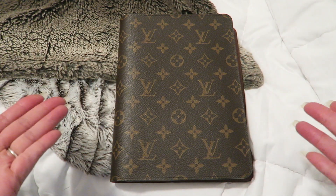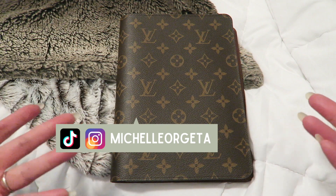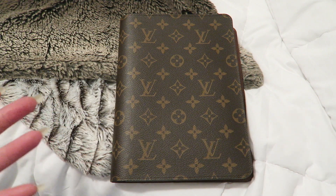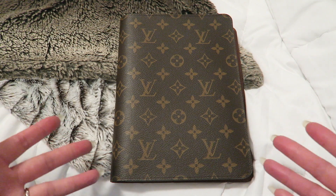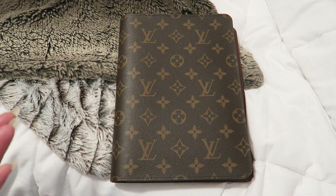Hey everyone! Welcome to my channel, or welcome back if you're returning. My name is Michelle and for today's video let's do a 2023 planner setup for my half letter disbound planner inside of my Louis Vuitton desk agenda cover. We have a lot to cover so let's go ahead and get started.